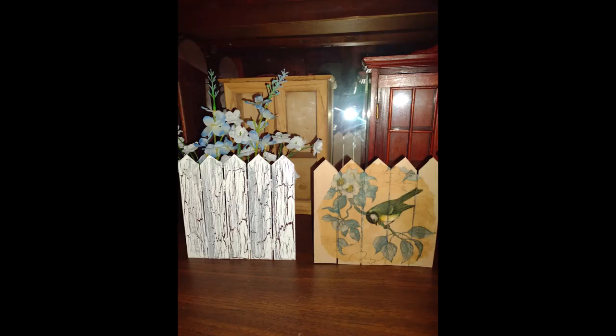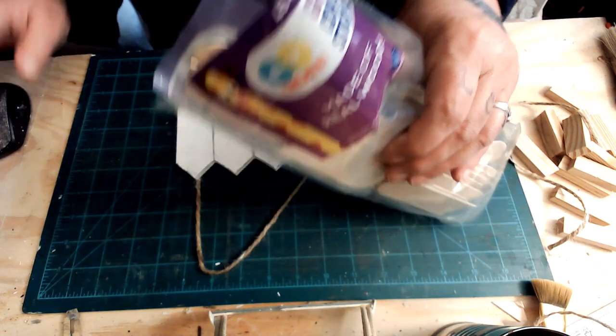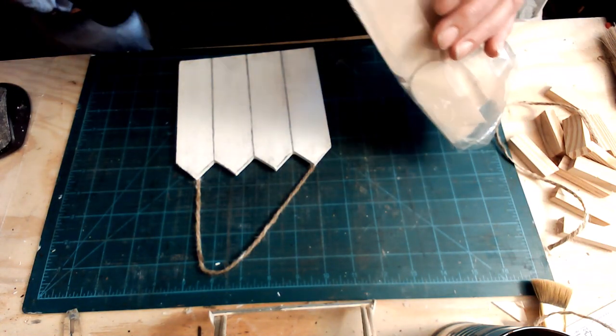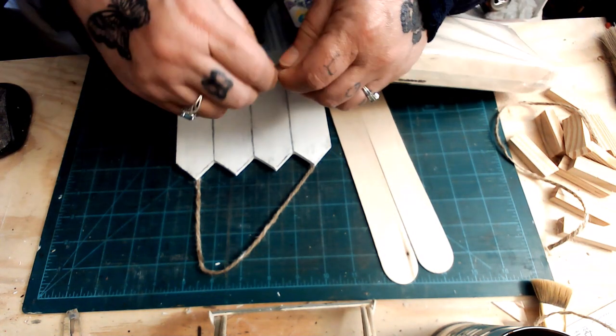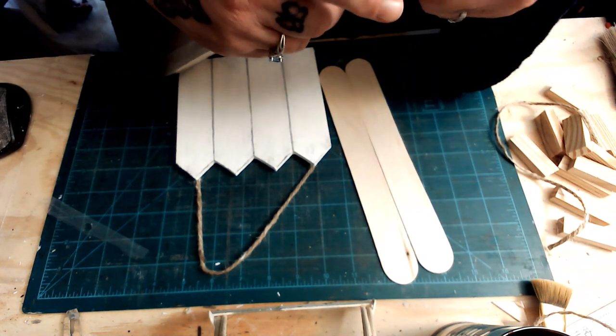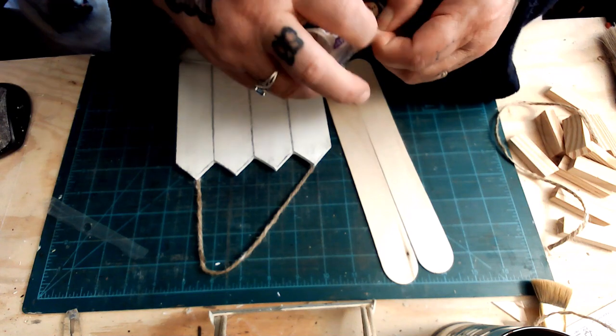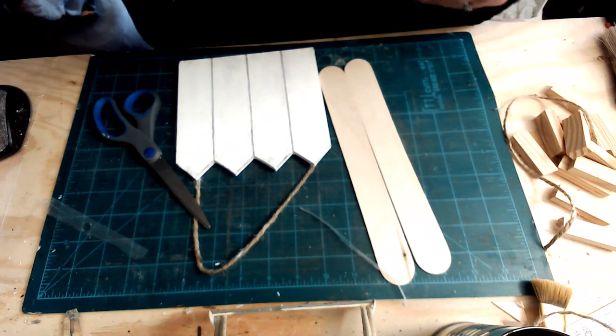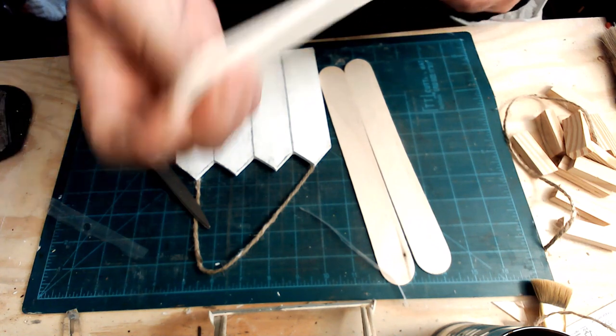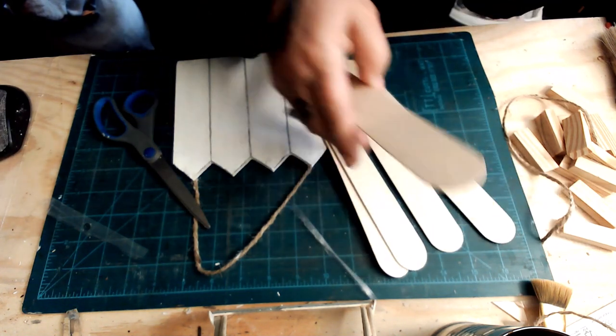Hi everyone, welcome and thank you for stopping by. Today I'm going to make a couple spring DIYs. That picket fence there I got from the family dollar a long time ago and I'm just going to use it as kind of a template to make a homemade picket fence out of these giant craft sticks from Walmart.